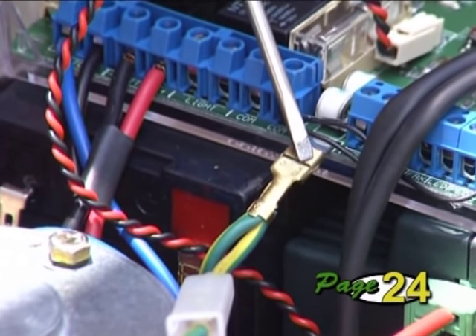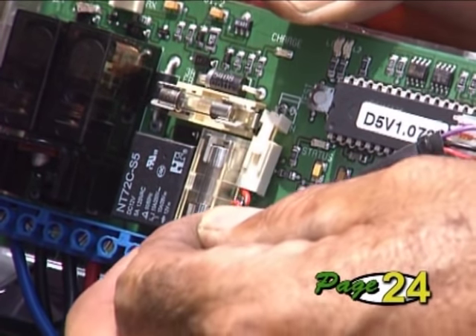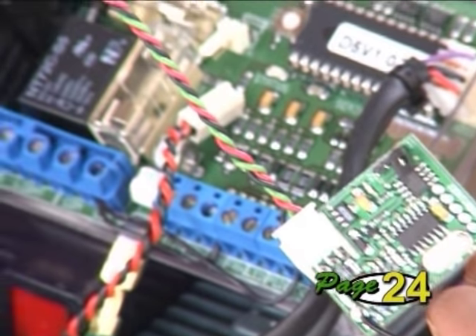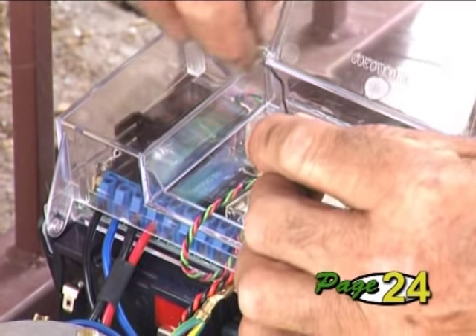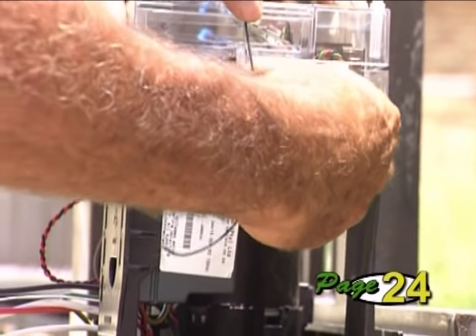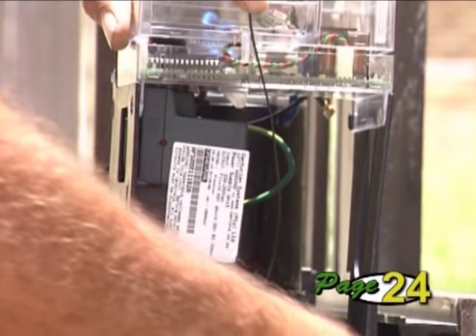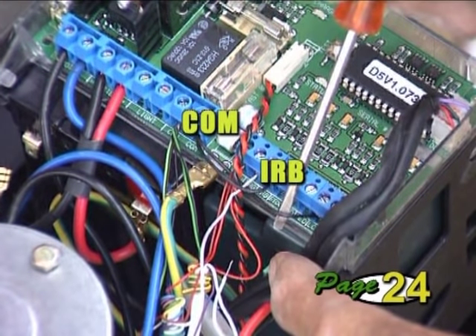The spade connector of the charger earth lead connects onto the controller. The charger output plugs onto the controller via the white connector. The Nova plug-in receiver connects directly onto the pins on the controller and sits in the convenient receiver housing. Feed the aerial through the gap of the lid and stretch out the wire as straight as possible — this helps give the unit better range. Bend the wire so that it points down towards the bottom of the gearbox. Check that a wire link is fitted between the infrared safety beam input marked IRB on the controller and the common input marked COM. Check for a similar link between the holiday lockout input marked LCK and the common. These links will be removed if you intend using either or both of these features later.